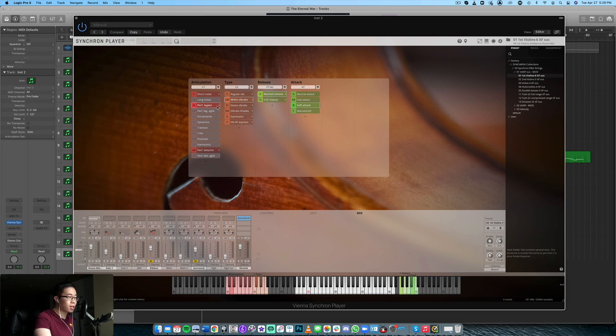So that's the performance legato. There's also the Espressivo patch, which is quite cool — it's like the notes swell in after a second. It's a very specialized effect. It's not something you're going to want all the time, but as it is, it's really, really cool.